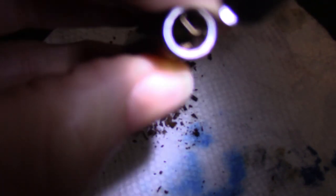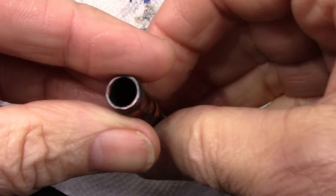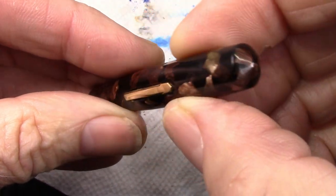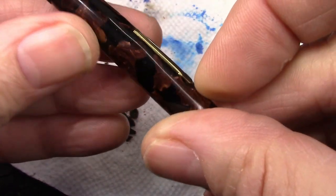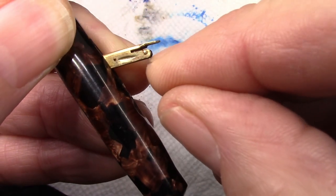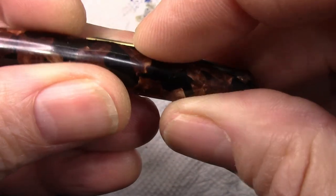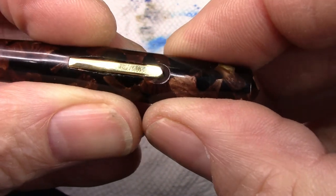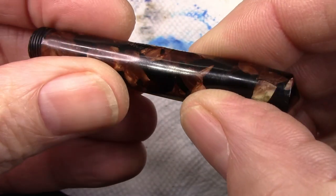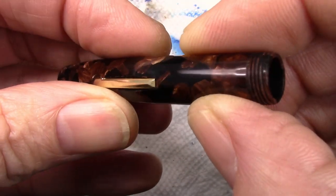I need to look at that pressure bar just to see how corroded it may be. I got out some more big chunks of the sack and I think the inside of that barrel is about as clean as it's going to get. I really like this lever system — it has a nice little notch there that seats it securely when you push it back down into the barrel, which is always good. And no corrosion, no pitting, no staining — unlike what we found on the clip. Such are the nuances and interesting aspects of restoring a vintage pen like this.